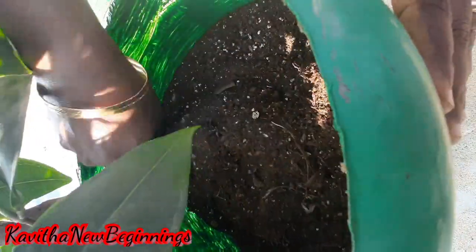We already have a 20-liter can. It has a full layer and the growth is a lot. That's why it is time to repot the plant. We will move it from the 20-liter can into a 50-liter can.